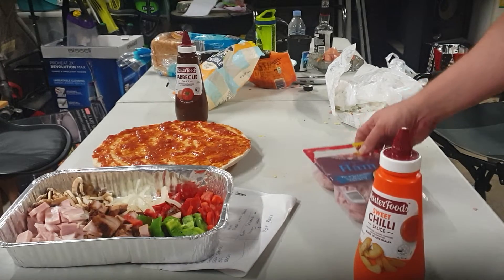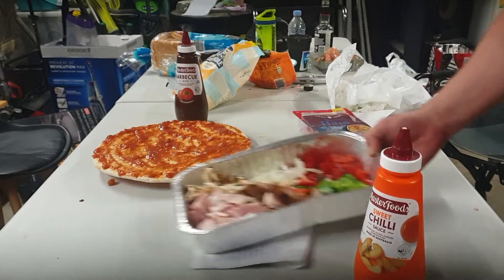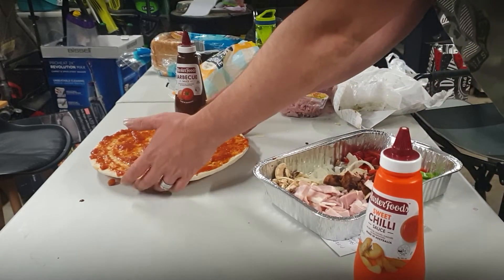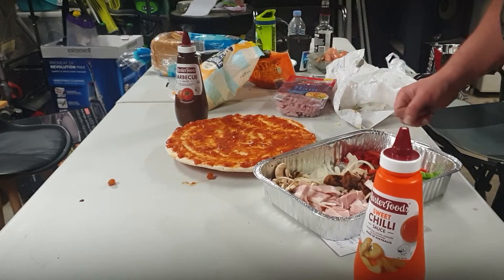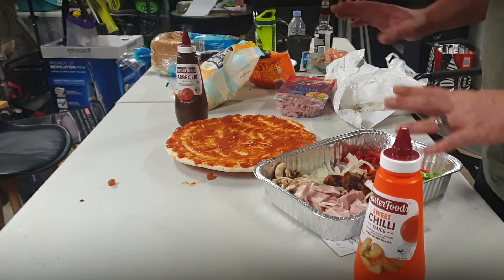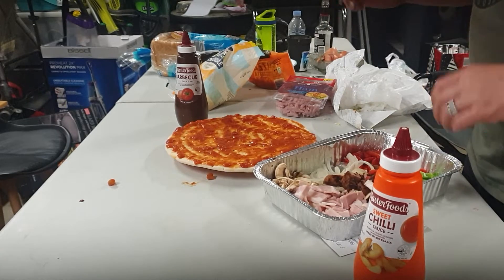We've got the base already pre-sauced. Now it's been sitting around for a little while, but there's nothing wrong with that — it just lets it thicken up a little bit. More or less with this video I'm just going to smash over the whole pizza with every leftover bit I've got.